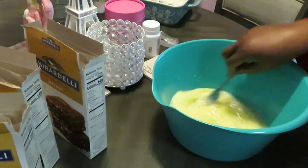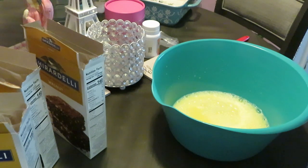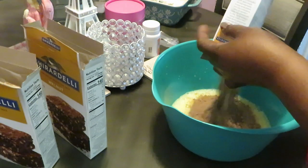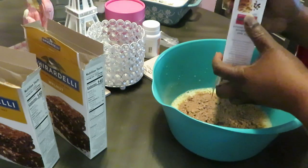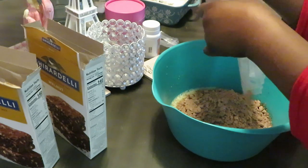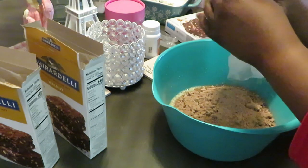We've got the egg, water, and oil all mixed up. Go ahead and get our brownie mix in here. I love it — quick and easy. Ghirardelli, let's get this done. I like how the walnuts are included right in the mix.